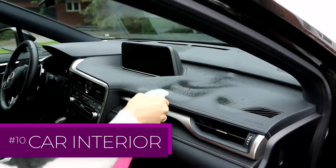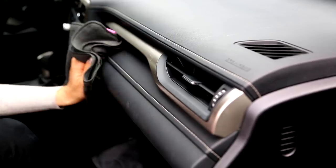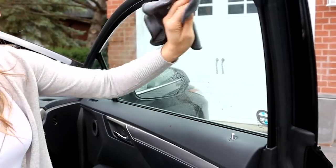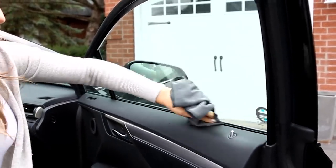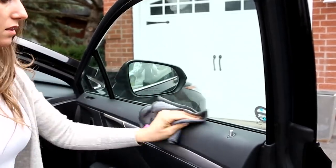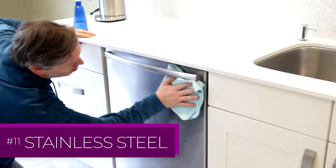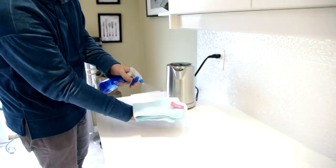Anyone who's cleaned a car before knows how amazing microfiber is for this job. It really helps remove all of the dust, dead skin cells, and all those little things you see left behind. You can use a general-purpose cloth for your dash and a flat weave for your windows. How do you get fingerprints off of stainless steel? You clean it with vinegar and a microfiber cloth. Nothing further, my friends — it's that easy.